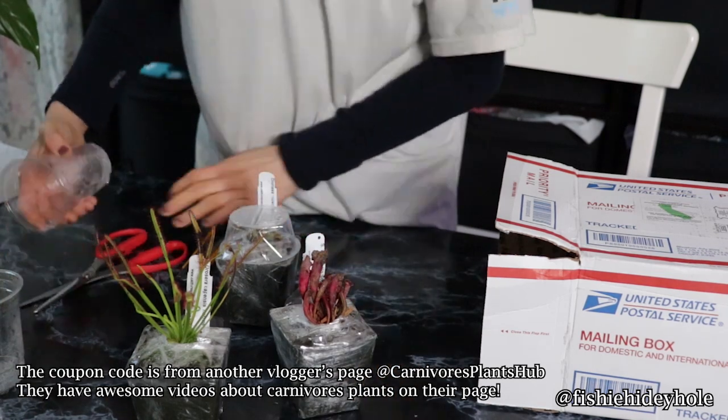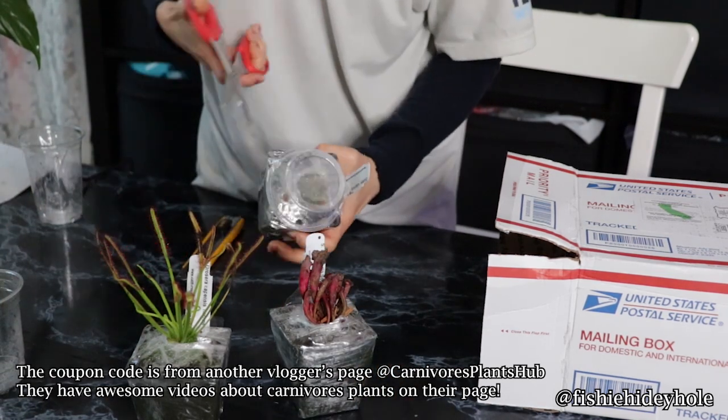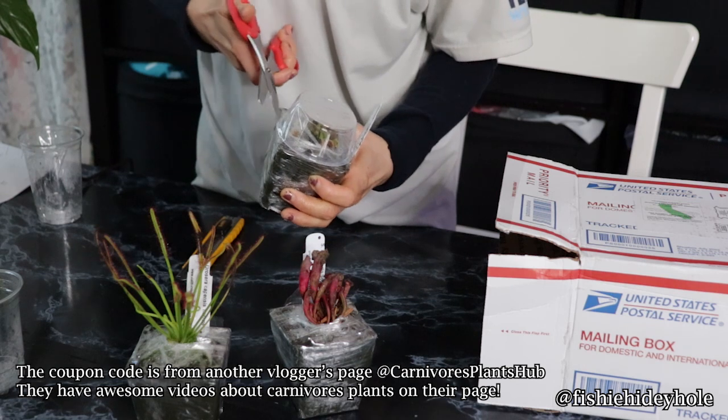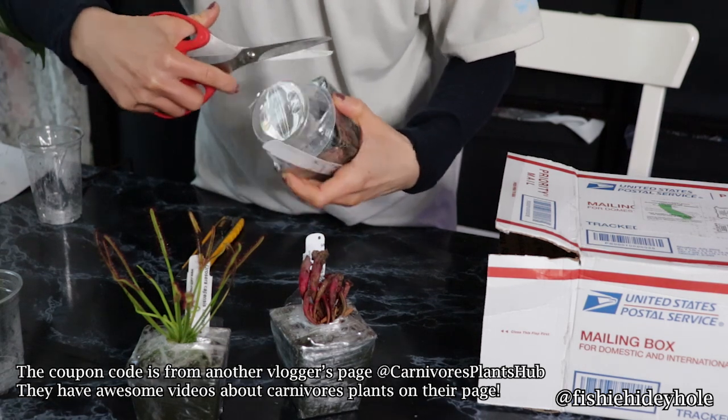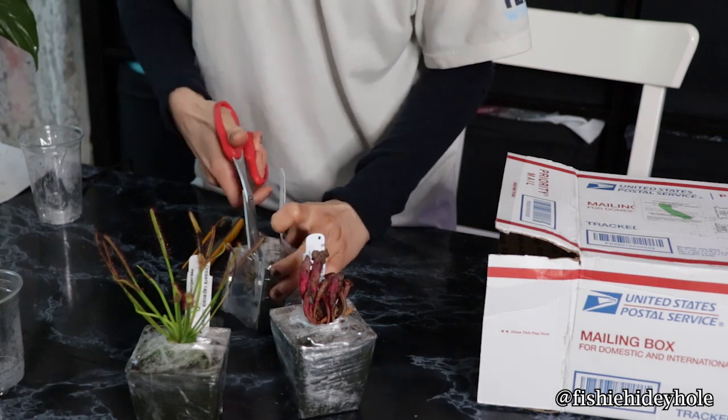Actually it says I got a $5 discount and the shipping was $8. But anyways, I think if you don't want to get the book, then you can just get the kits and there's free shipping on them. But I mean, just buy what you want.